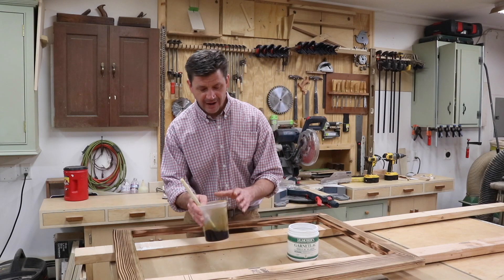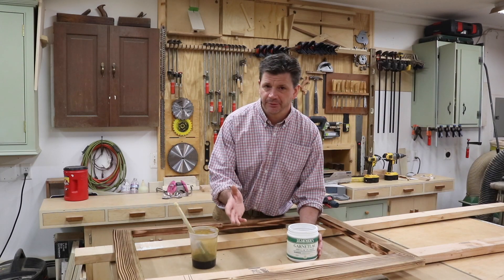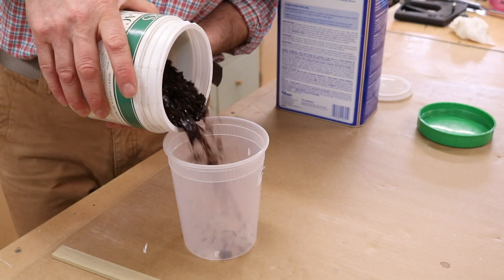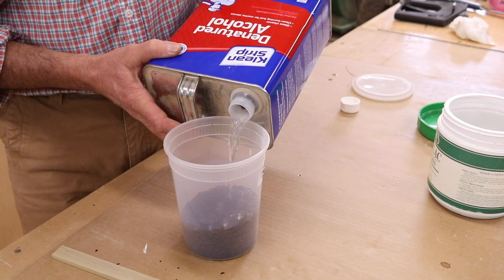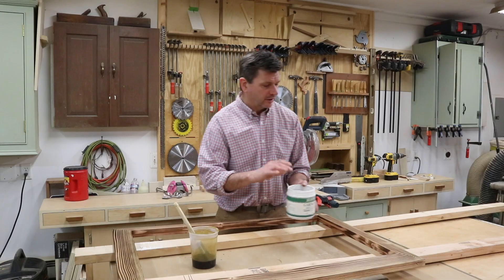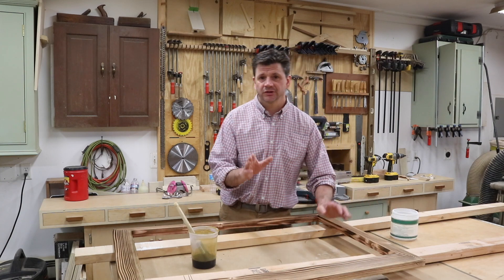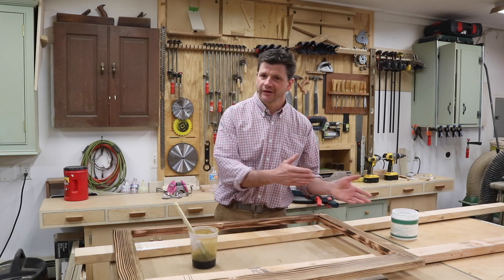Now I'm ready to apply the shellac. I'm using Garnet Lack, which is a little bit darker than your more common orange shellac. I like to mix my own shellac using shellac flakes and denatured alcohol. You can buy pre-mixed shellac at your home store or local hardware store, but you need to remember that most shellacs have a shelf life — meaning they'll go bad after a little while — so that's why I like to mix my own.